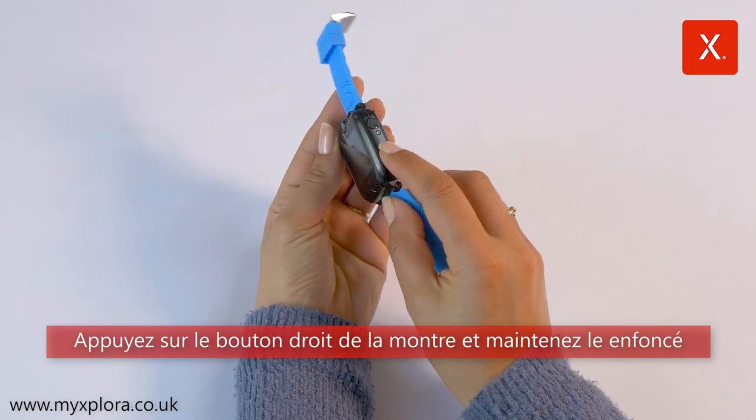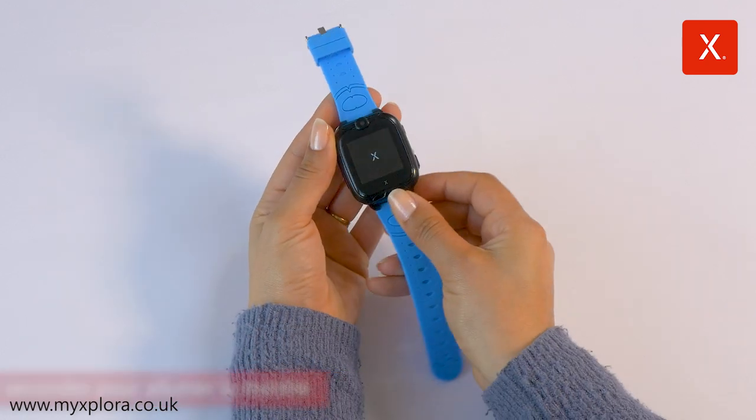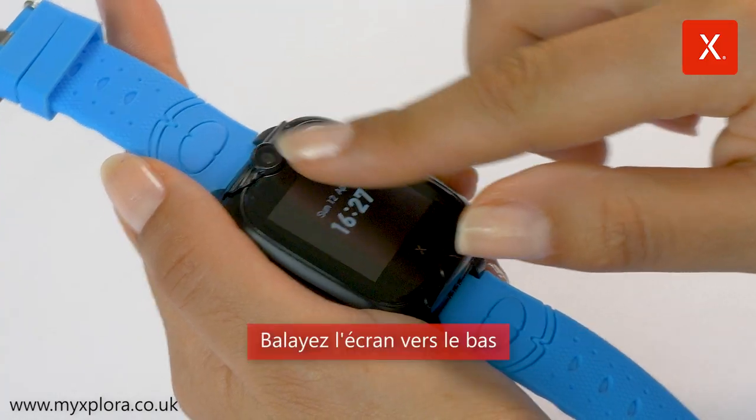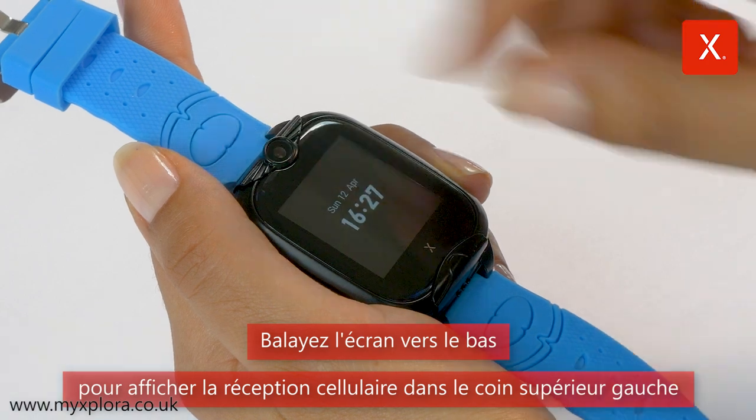Press and hold the right button on the watch for about 10 seconds to switch on the watch. Swipe downwards on the display and the mobile phone reception is shown in the top left corner.